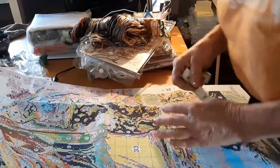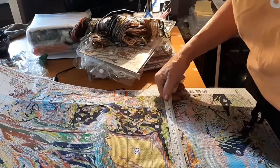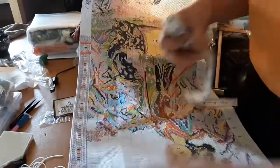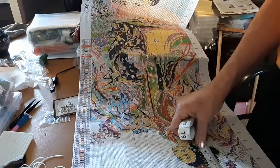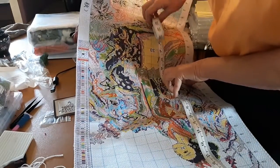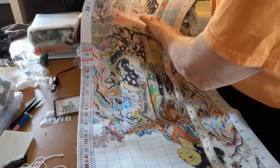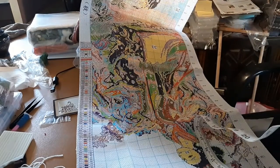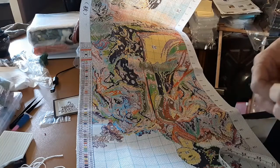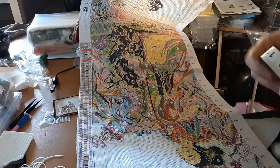It's got 63 colors in it, just in this one alone. And the image — let me see here — it is 30 by 94 centimeters. Each one of these is going to be 30 by 94. I thought they were kind of small, but I guess not. They are on 11-count Aida.